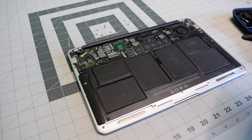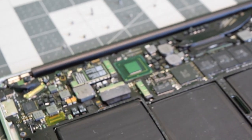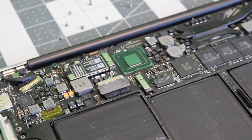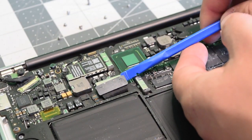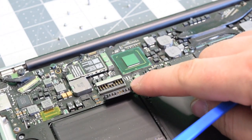With the screws removed, we can go ahead and just pop the back panel right up. Before we do any work, let's go ahead and disconnect that battery — pry underneath it with your fingernail or a plastic tool and just pop it out of the way.